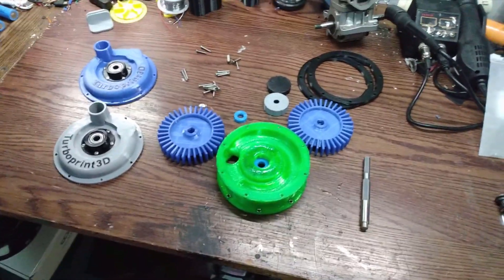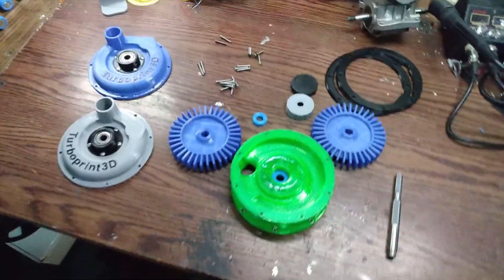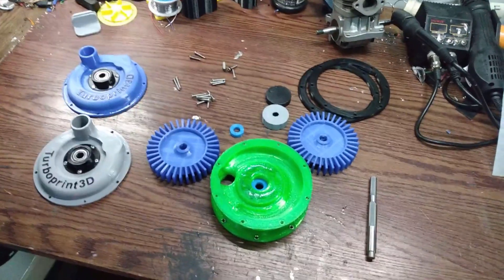Hello, I hope everyone's doing well. Today, I bring you my two-stage regenerative supercharger. I'm going to split this up into a couple videos, so this one's going to be the build video.